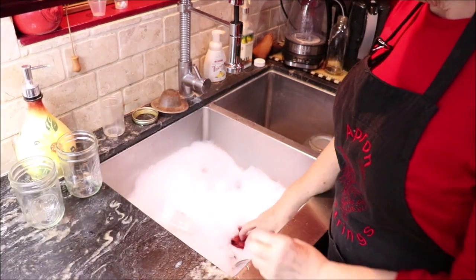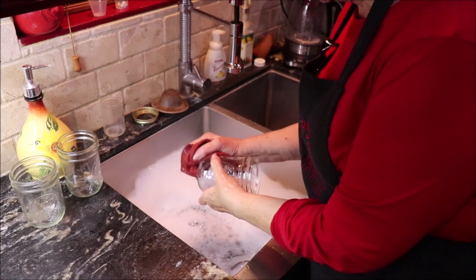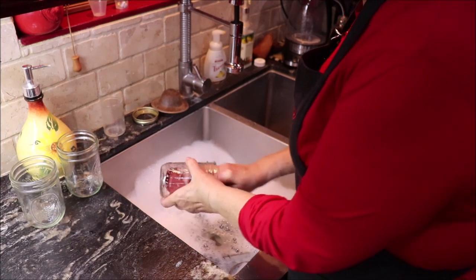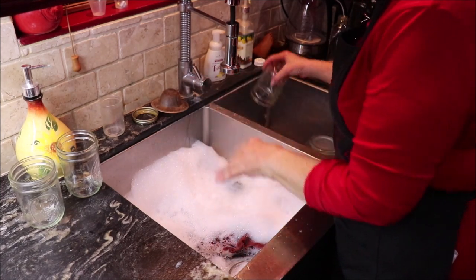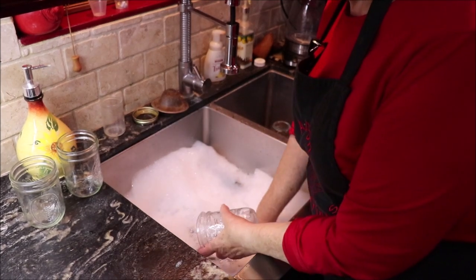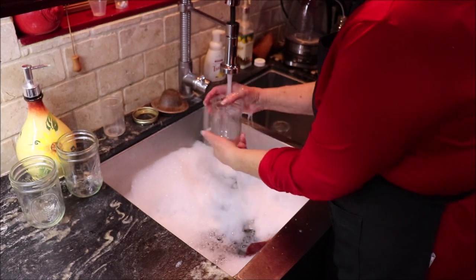I'm going to can the ham in plain water, because what I put it in I will be seasoning well — like I do my beans. I thought about doing it in broth, but I'm not, because the ham is already salty. I'm just going to pour hot boiling water over it. My rings and lids are in here also — I'm going to get all 16 of them washed and make sure they're clean and don't have any oily stuff from the factory on them.